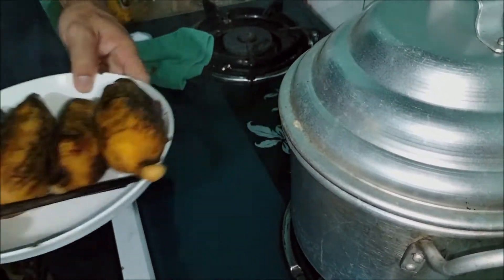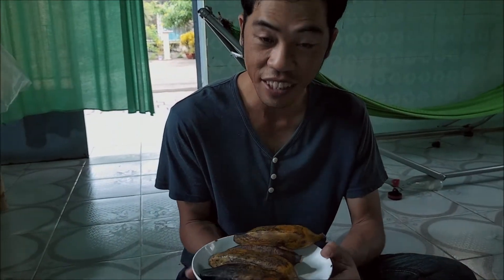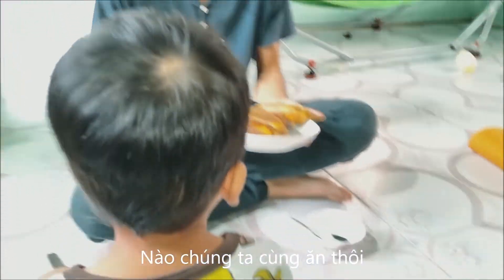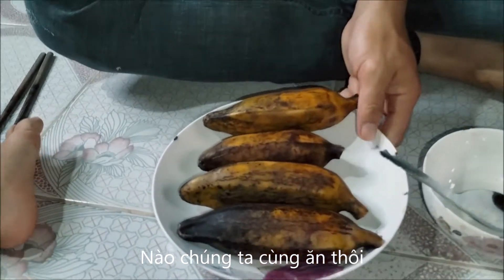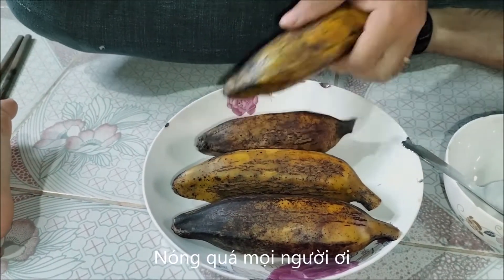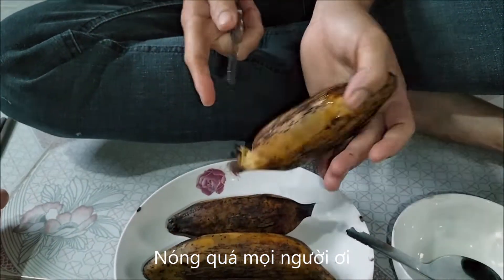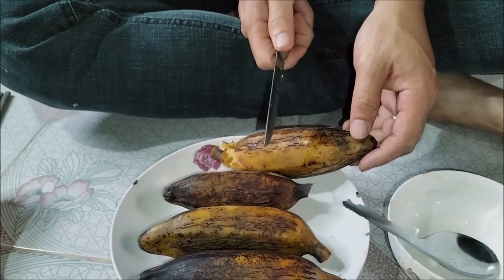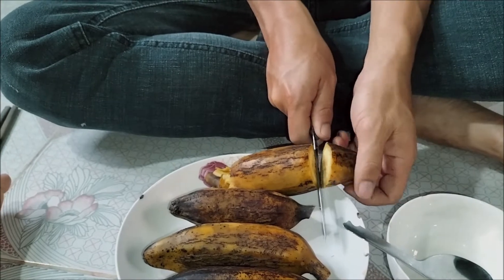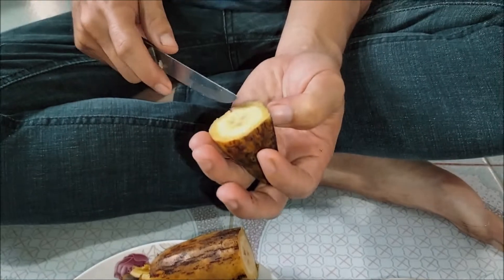Now let's go to eat! Now you can eat this banana — very good. I feel this one is very hot, okay, I will cut it. So hot — put in the dish, papa cut small small small. Yes, okay. Super hot. Wow, it's good!